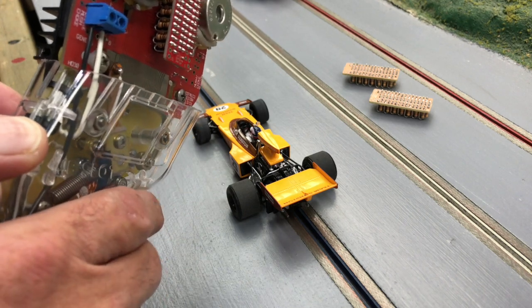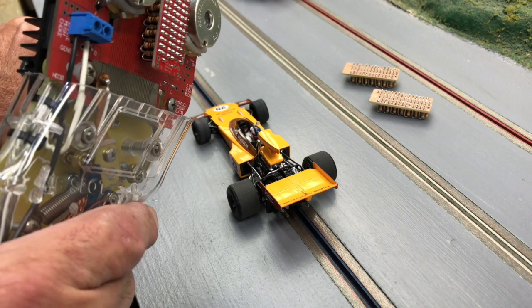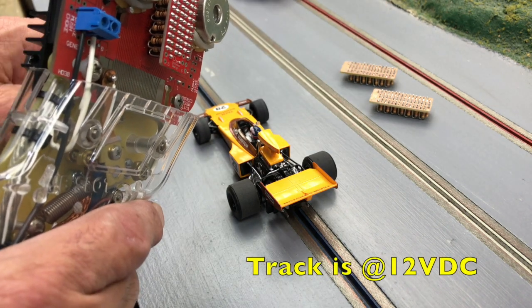What I'm doing here is testing this controller on a variety of cars. I just picked a couple and I'm swapping out the network boards to find out which one I like the best.